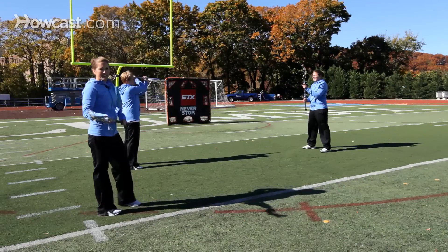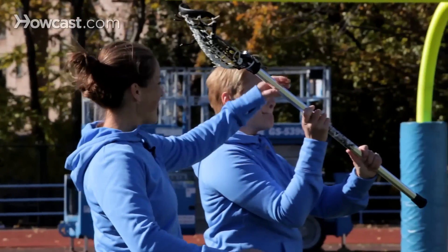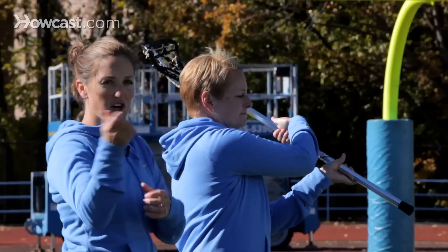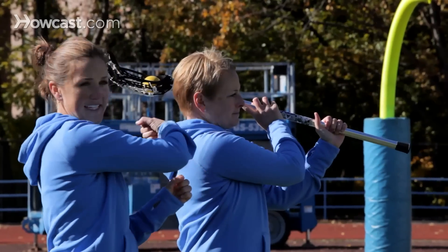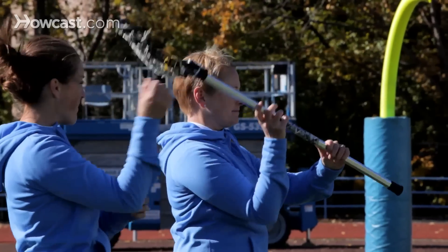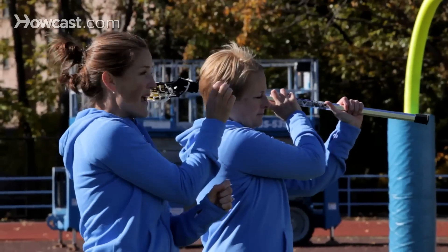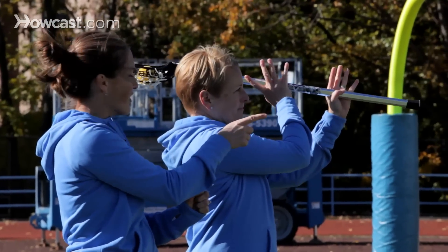There are two options on how to throw an offside pass. Liz is going to wrap her stick — she's going to turn the ball towards her face and bring her hands across her body, her top hand across her body. At this time, she's then going to rotate her top hand. If she were to take her fingers off her stick, they would be pointing at her target.